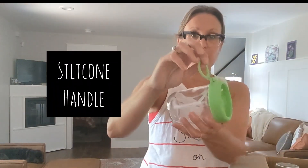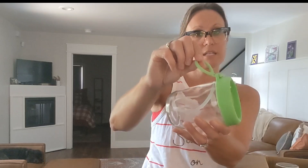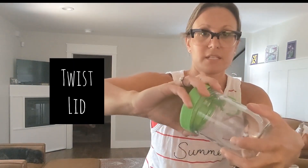And then you can see it has a nice silicone handle, so if you are just carrying this, it's easy. You can see that it is a 16 ounce jar at the bottom.